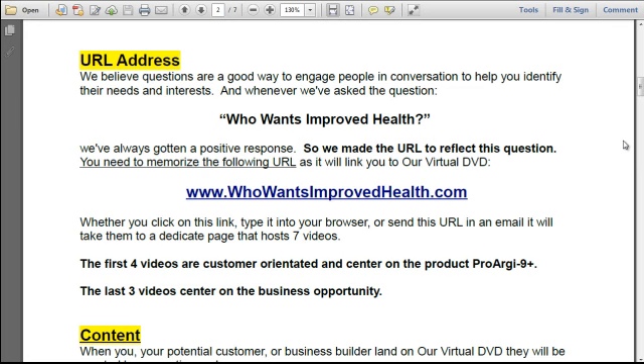Whether you click on this link, type it into your browser, or send this URL in an email, it will take them to a dedicated page that hosts 7 videos. The first 4 videos are customer-oriented and center on the product ProArg9+. The last 3 videos center on the business opportunity.